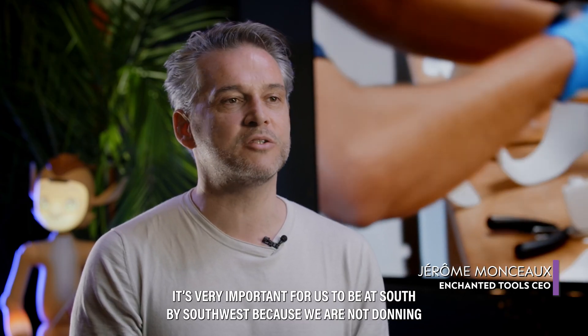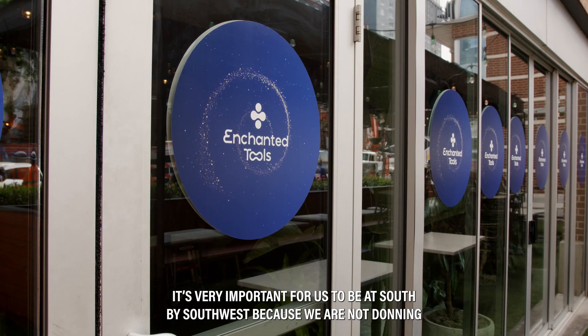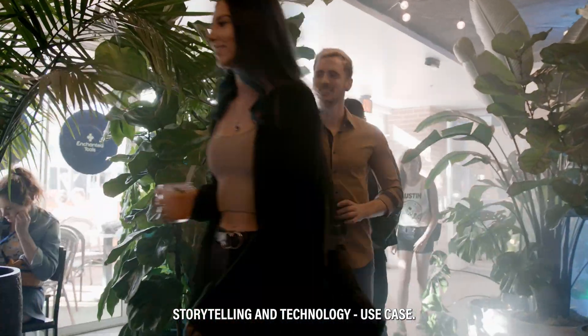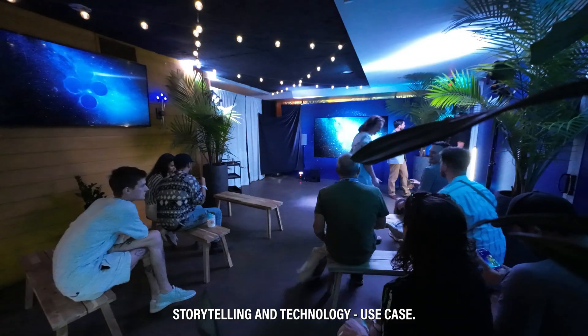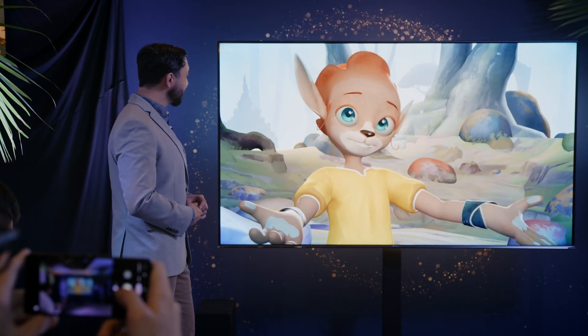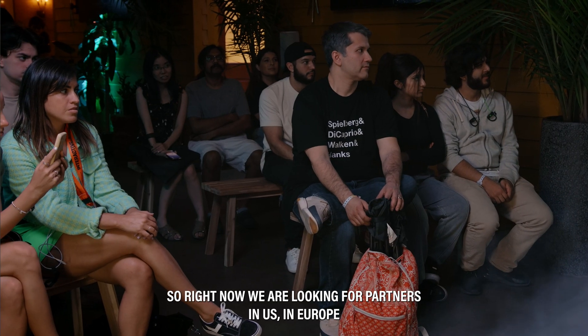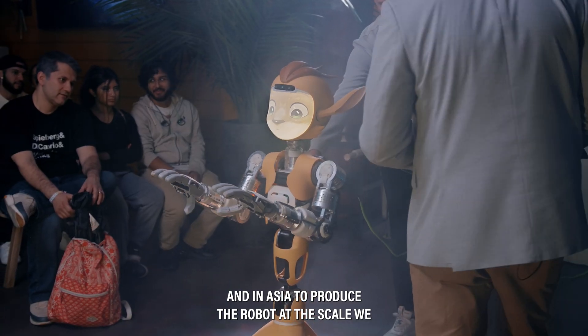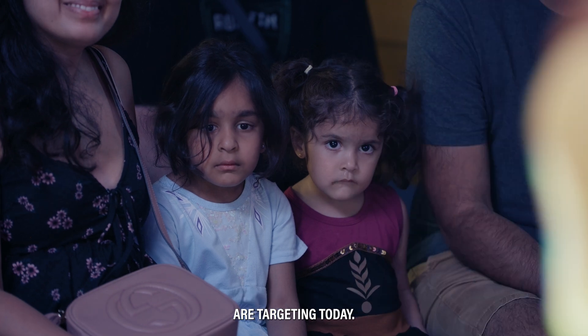It's very important for us to be at South by Southwest because we are not doing only a robot — we are mixing art, design, storytelling, and technology use case. The next phase for MIROKEY is entering the industrialization phase. Right now we are looking for partners in the US, in Europe, and in Asia to produce the robot at the scale we are targeting today.